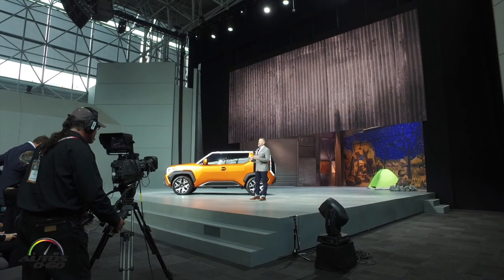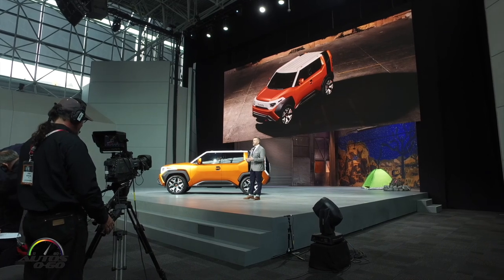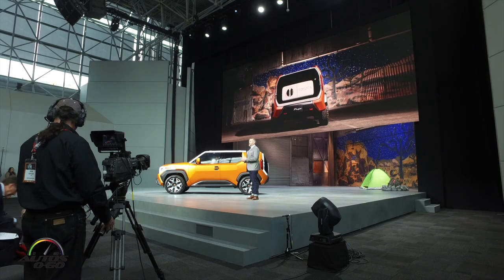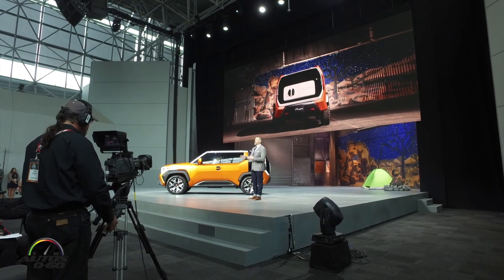Hey everyone. So when it came time to pen the FT4X, we discovered that the rear is the new front. It's where you store your gear, and it's where you drink your hot cocoa — keeping it PG.